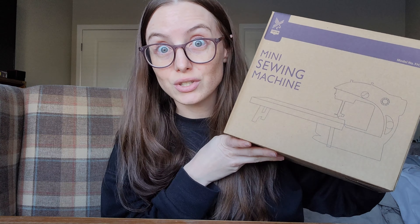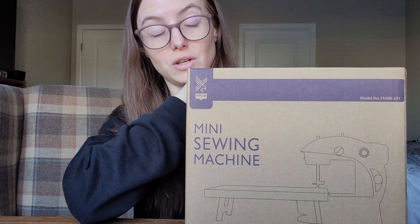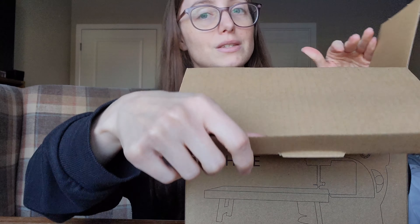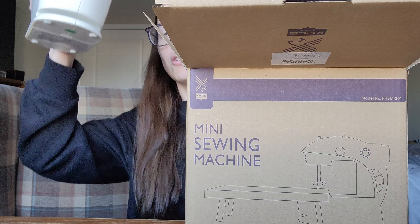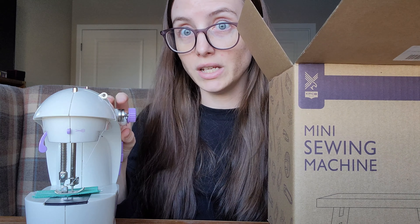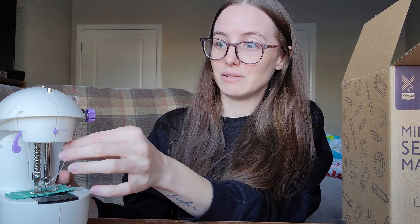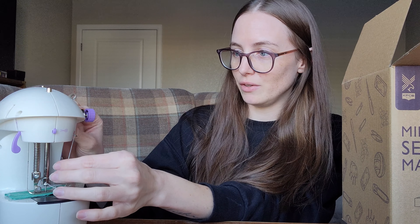I do have to figure out how to work this sewing machine. It's been like 20 years at least since I've actually used one. This is the one I just got off Amazon — it's small and so cute. I think it already comes pre-threaded, which is so nice because that was always the part I struggled with. I'll leave this linked below if you want something like this for little projects.